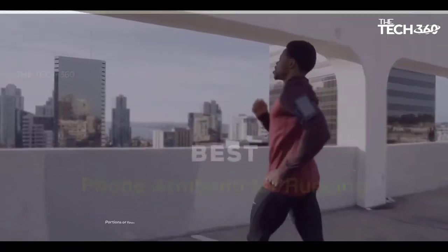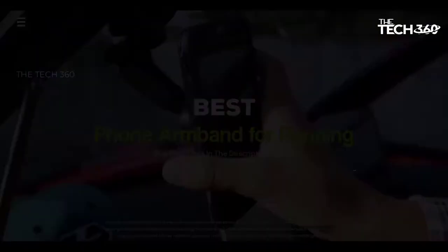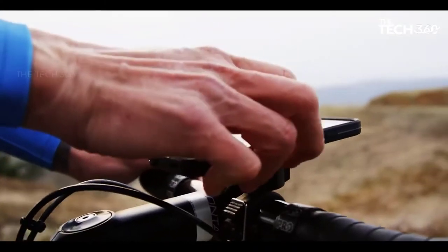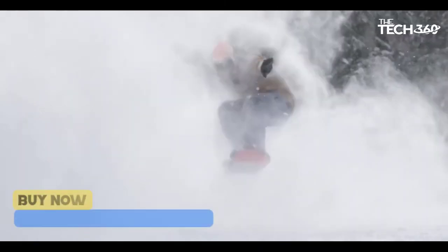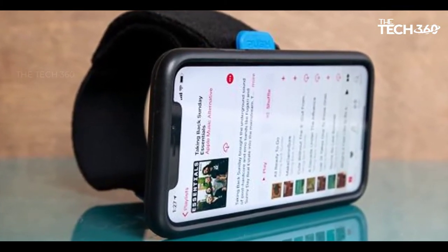What's up guys, today we're going to take a look at the 5 best phone armbands for running on the market for this year. We're going to show you our 5 best picks, and we'll talk about whether or not you should buy them. If you want more information and the most up-to-date pricing on the products mentioned, be sure to check the links in the description below. Okay, so let's get started.